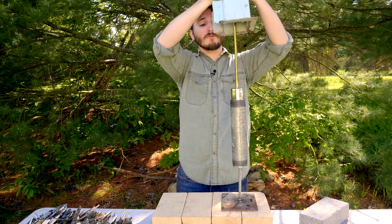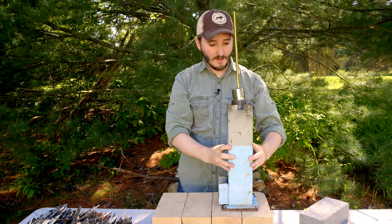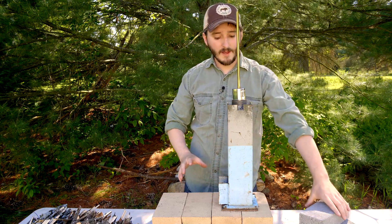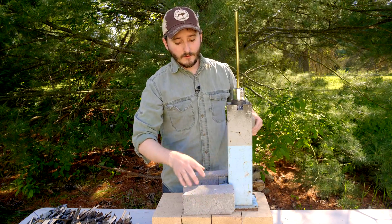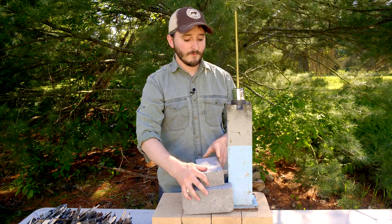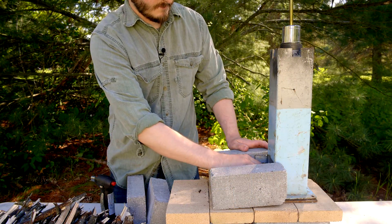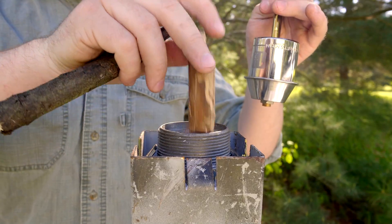I'll place the stove over the top of my reaction vessel. To convert this into a really effective rocket stove, I'll use a few extra bricks to extend the base so there's a little more area for the fuel to burn. I'll load the stove with sticks as fuel, also filling the reaction vessel, light it up and see how well it produces wood gas.